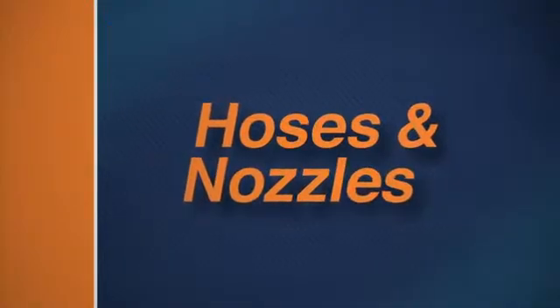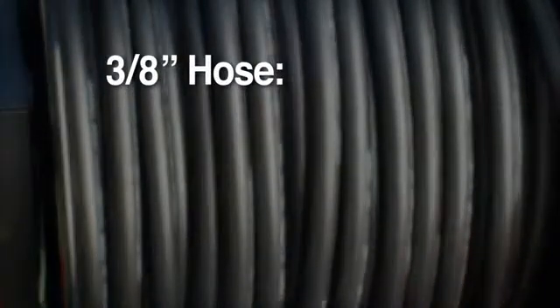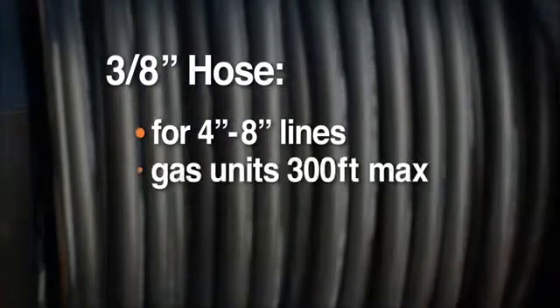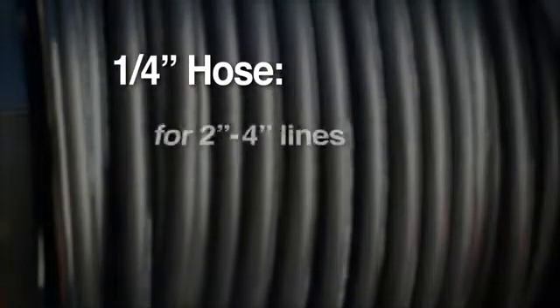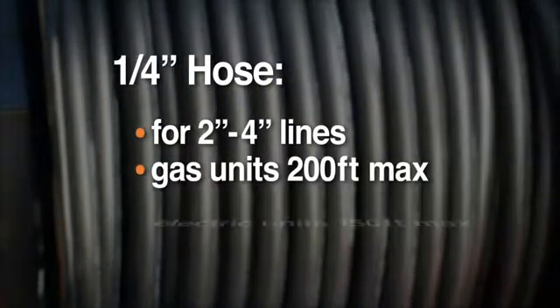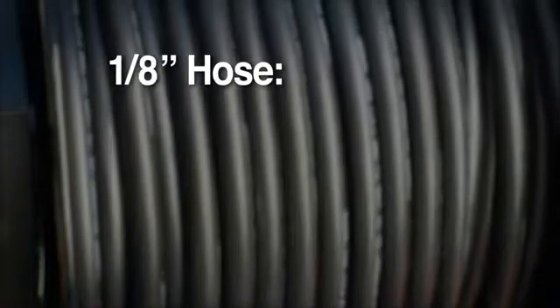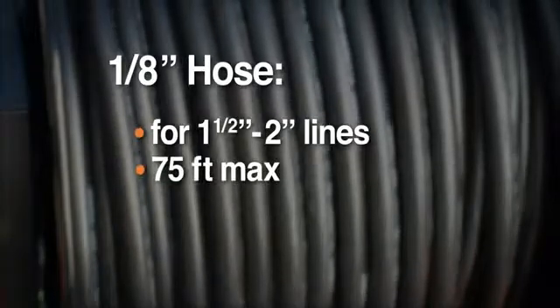For optimum performance, use the hose and nozzle that match your job requirements. Use the 3/8-inch ID hose for clean-outs, 4-inch to 8-inch floor drains and septic lines at distances up to 300 feet on gas jets or 200 feet on electric models. With the 1/4-inch hose, you can clear 2-inch through 4-inch lines more than 200 feet on gas jets or 150 feet on electric. The 1/8-inch hose has the flexibility to get through inch-and-a-half and 2-inch lines and tight bends up to 75 feet down the line.